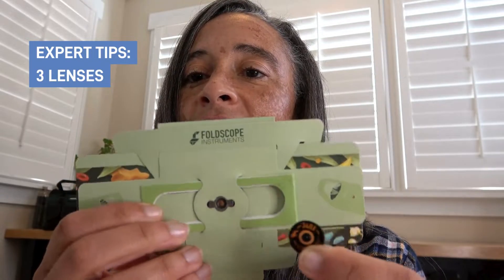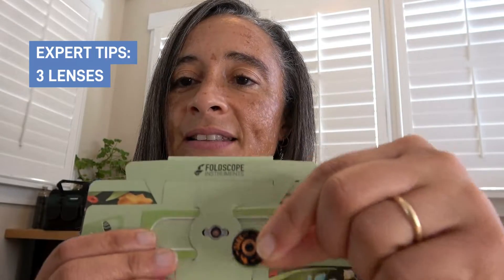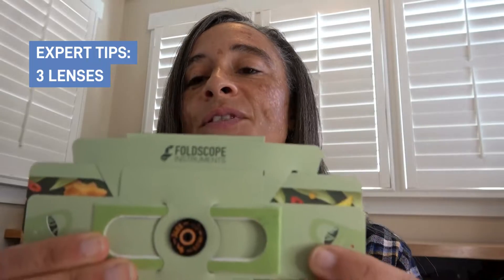What you can do is take off your lens and then rotate it 90 degrees, which will allow the magnets — rather than sticking to the metal part that's visible here — to stick to the paper part of the Foldscope instead.